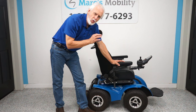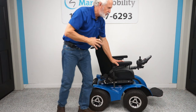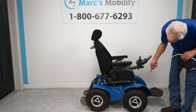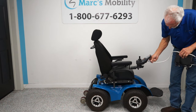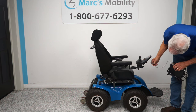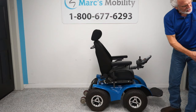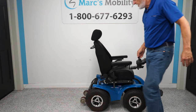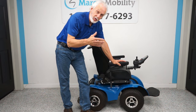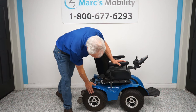This chair will go up to 6.2 miles an hour — that's the top speed. When you charge the batteries, you plug the charger in right below the joystick. As soon as the light goes solid, your batteries are full and the charger stops charging. You have five speed settings: one through five. When I show the video outside I'll have it on five.